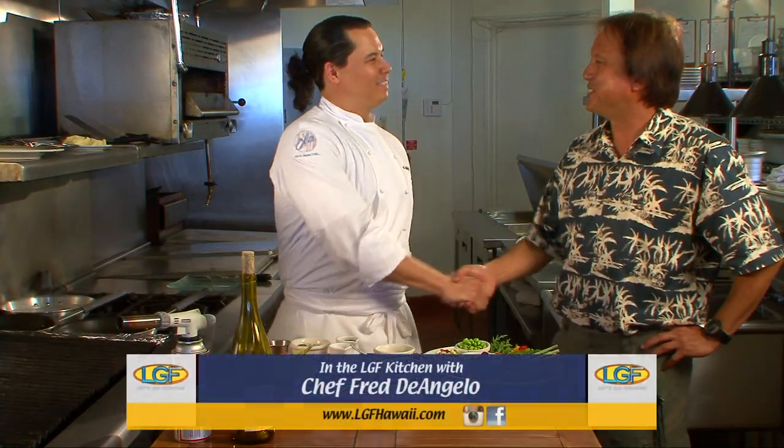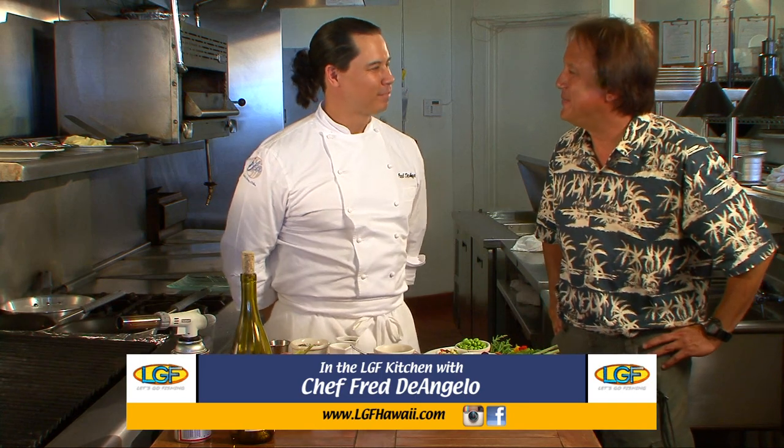Chef Fred DeAngelo, Ben Wong. How's it going, man? Very good. Ola restaurant, huh? Yes, sir. Way out here in the country. Ola at Turtle Bay. We miss you in Waikiki, but hey, what's on the menu?